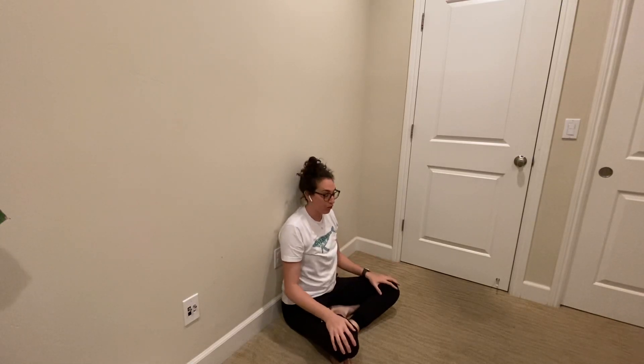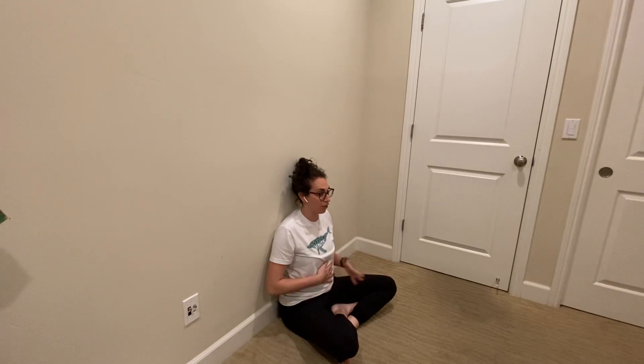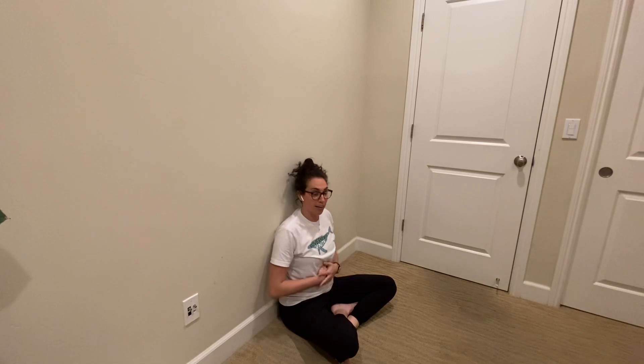In this exercise we'll be working on taking nice deep breaths. You'll find yourself in a seated position against the wall, drawing your shoulder blades towards your spine and placing your hands just below your rib cage, because that's where your diaphragm is. When we're breathing, we're going to be focusing on breathing in through our nose and out through our nose, keeping our lips sealed the whole time.